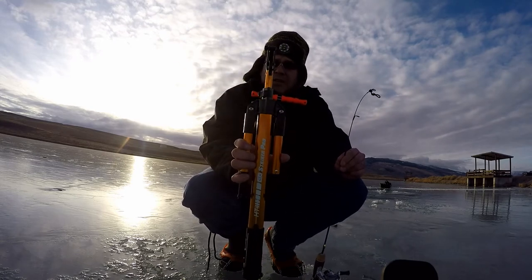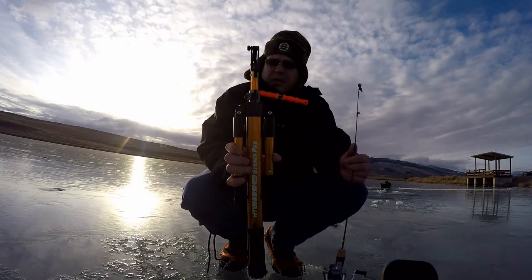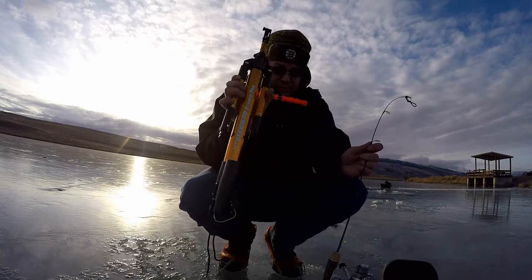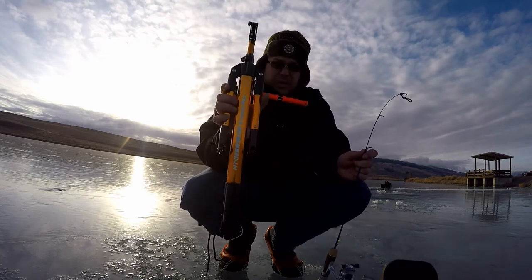This is poor man's — I can't use the name — you know what this thing looks like. It is an automatic hook setting device; you can call it what you will.